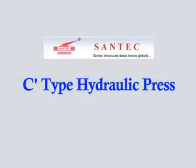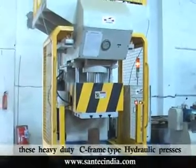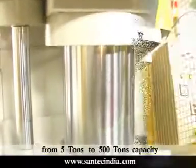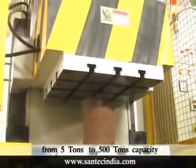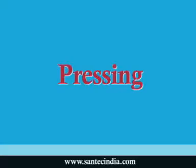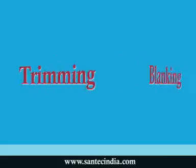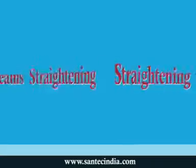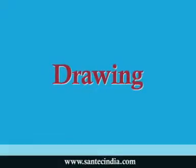Santag manufactured these heavy-duty C-frame type hydraulic presses from 5 tons to 500 tons capacity for various industrial applications, for example, pressing, blanking, trimming, coining, shaft straightening, beam straightening, drawing, etc.